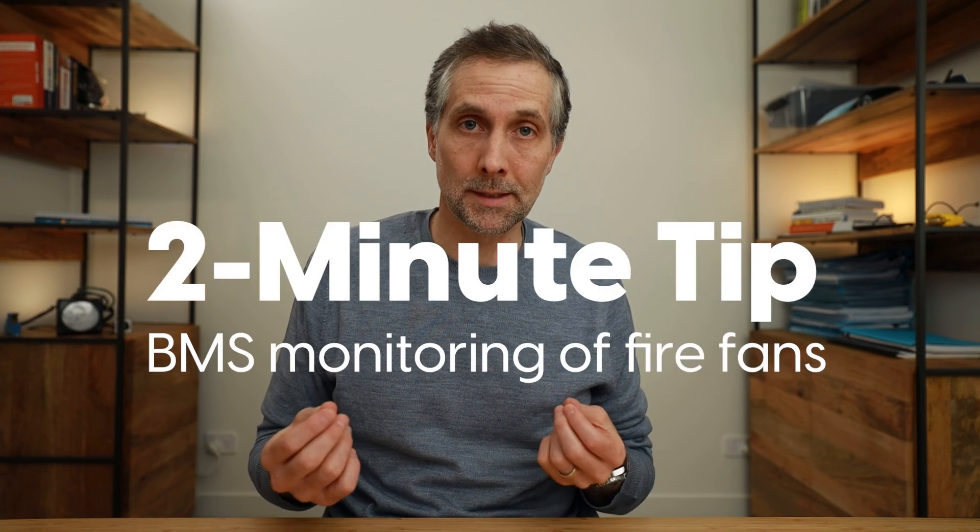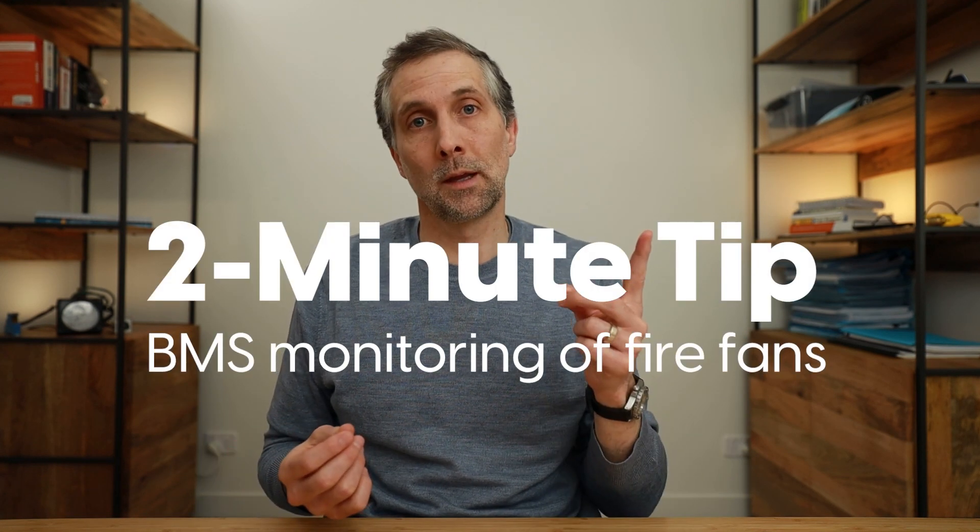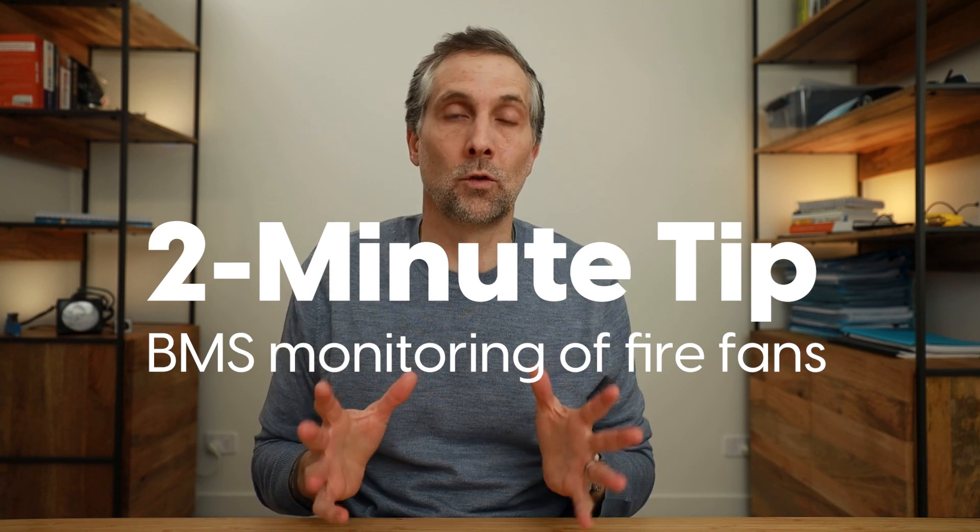I wanted to try something different today. I don't feel like sitting in here for four hours, so I'm going to try something new — I'm calling it 'two minute tip.' One thing in under two minutes if possible, probably not. So there'll be no intro, body and conclusion — well, maybe a little bit of 'let's change the world.'